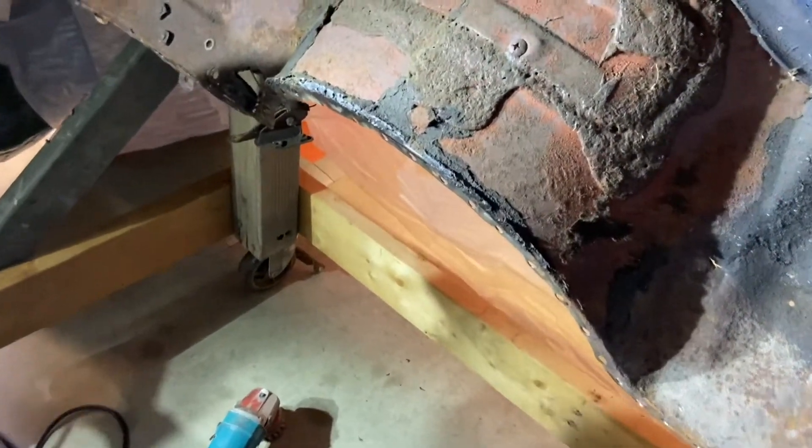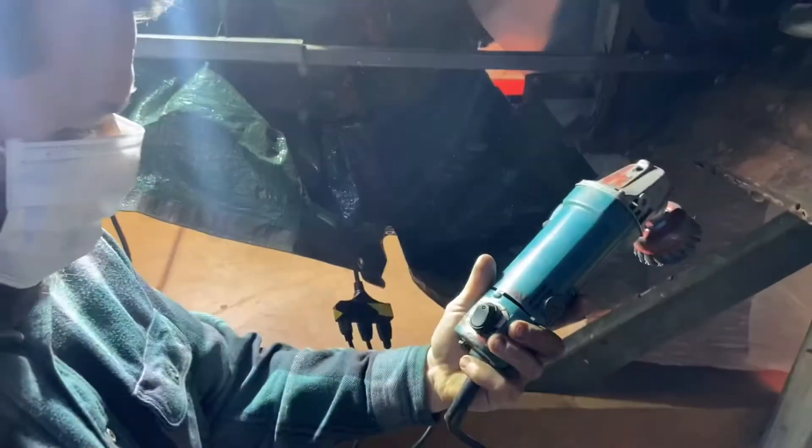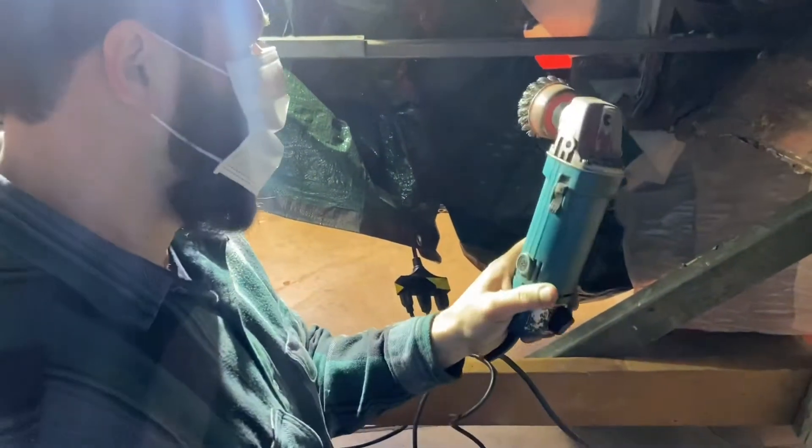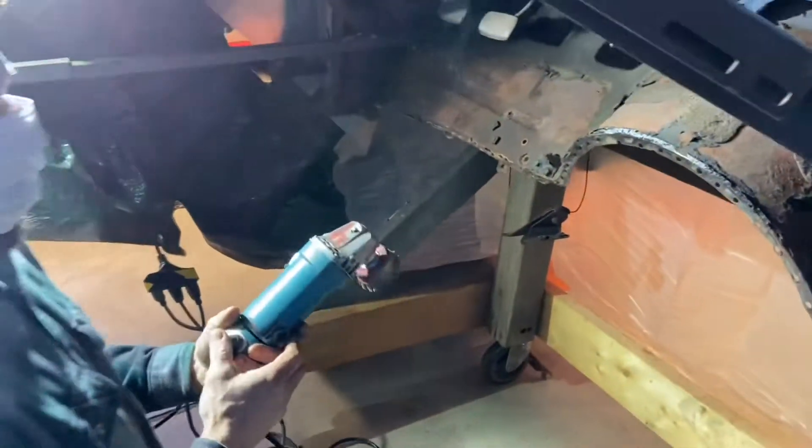Get some of the gunk off the wire wheel. What do you got here? This is a homemade little switch because the factory one failed. You just hit it and when you plug it in it takes off — it's flying around the floor sometimes. It's not really safe.